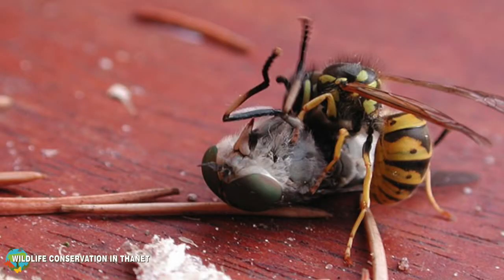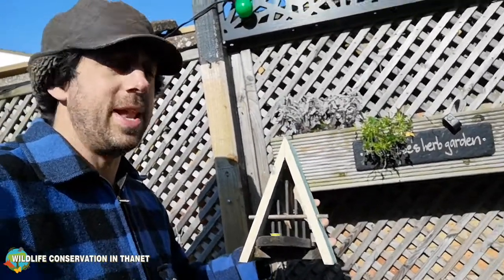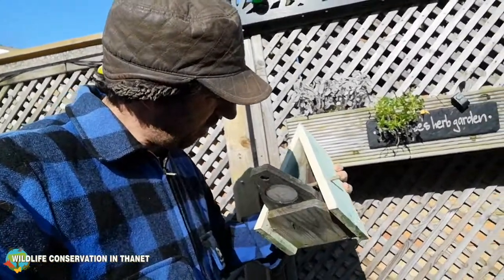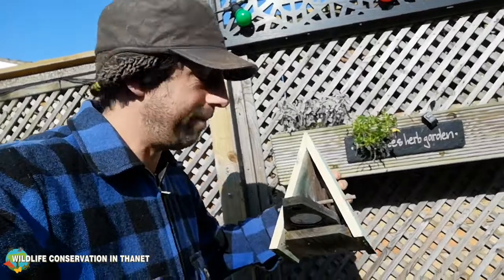Wasps are really important to the ecosystem — they are super pest controllers. I'm gonna put this one out a bit later on when we guarantee there's not gonna be any more frost, and I look forward to seeing wasps in the garden. Brilliant.